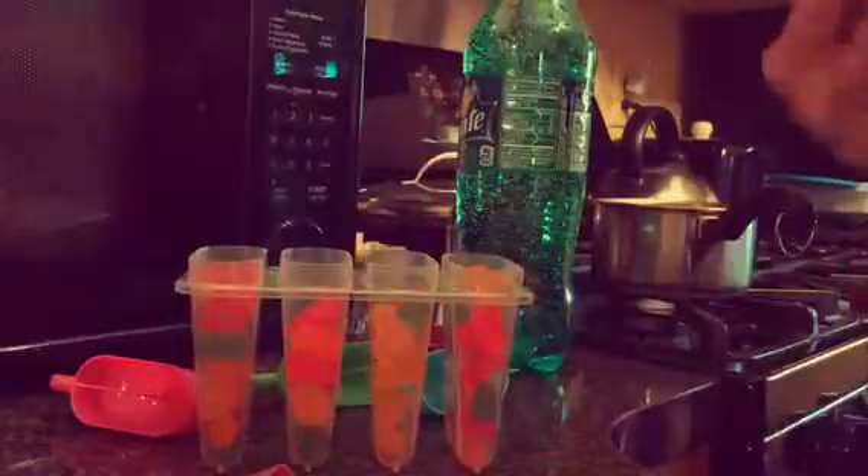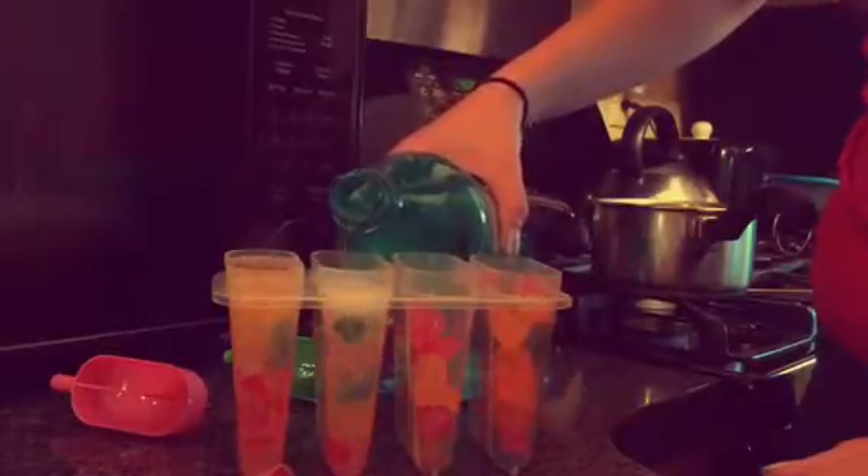I open the bag of gummy bears and you're just gonna pour them in. I'm gonna do about halfway full — it might be more than that. Those look good, these are gonna be yummy! Next what I'm gonna do — it's a really super easy DIY — I'm gonna pour the Sprite in really slowly and get it nice and up to the top.